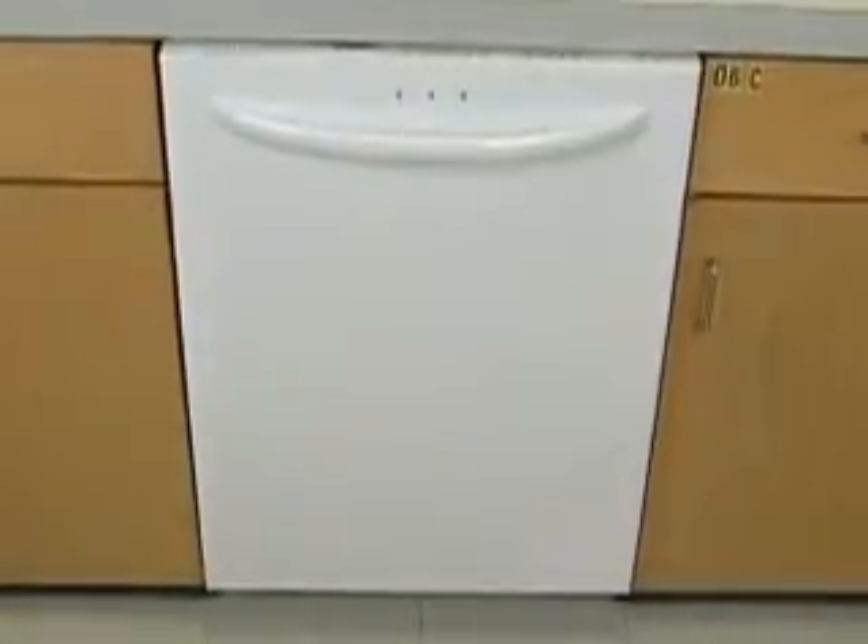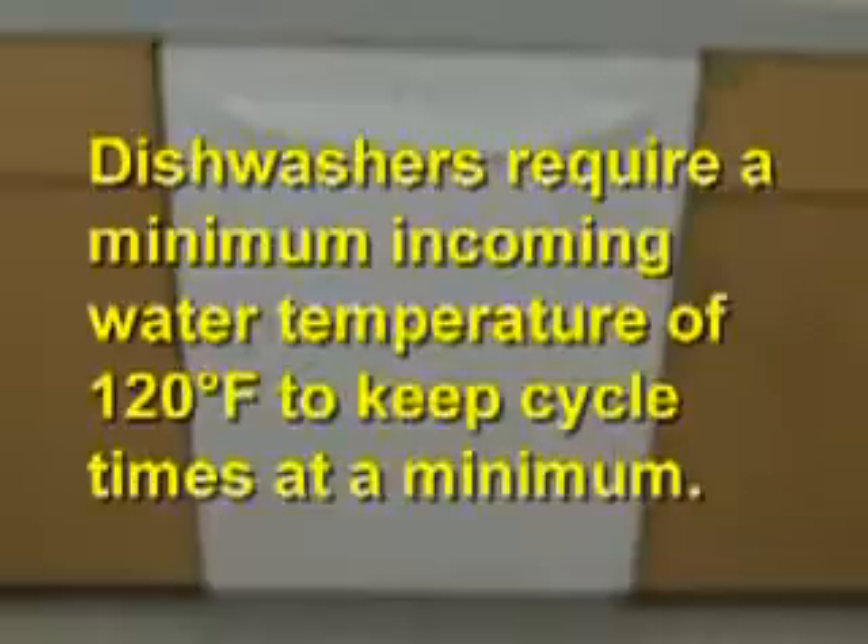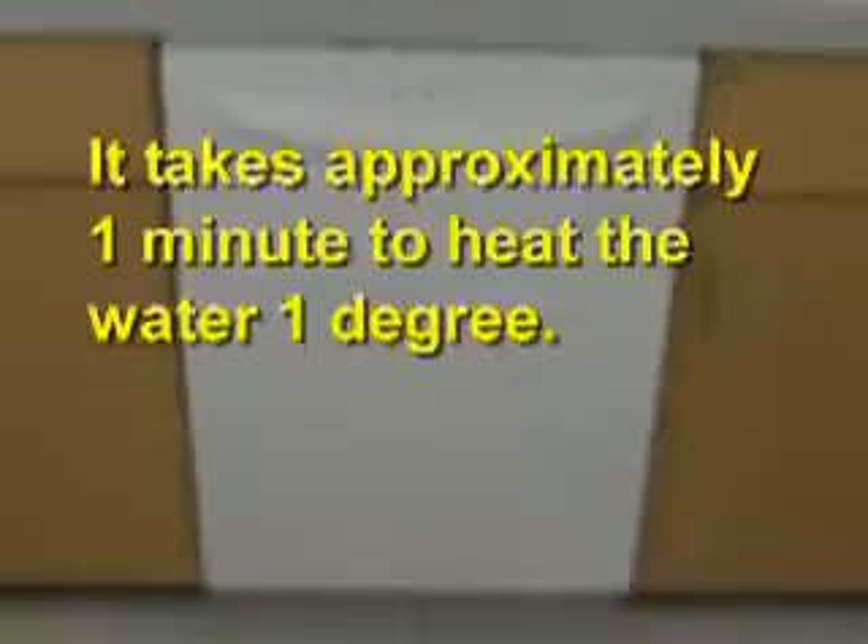Dishwashers require a minimum incoming water temperature of 120 degrees Fahrenheit to keep cycle times at a minimum. Otherwise, it takes the dishwasher a longer time to heat the water. It takes approximately one minute to heat the water one degree.